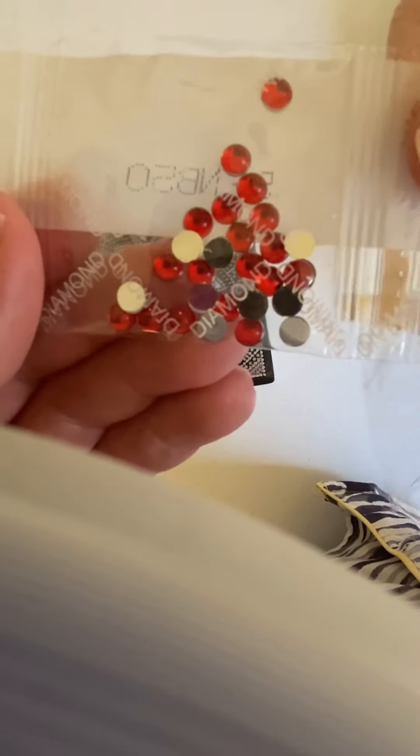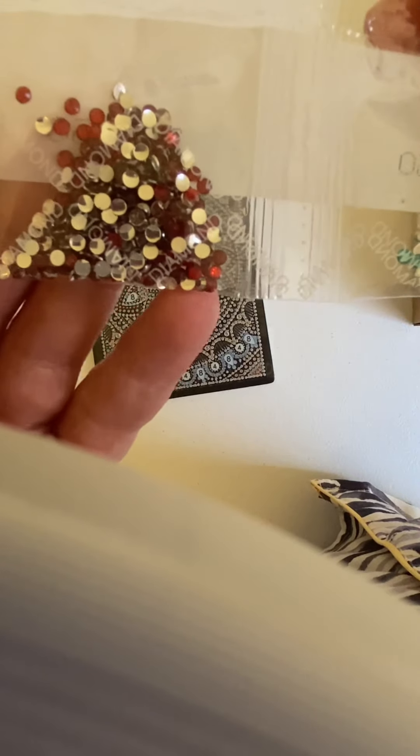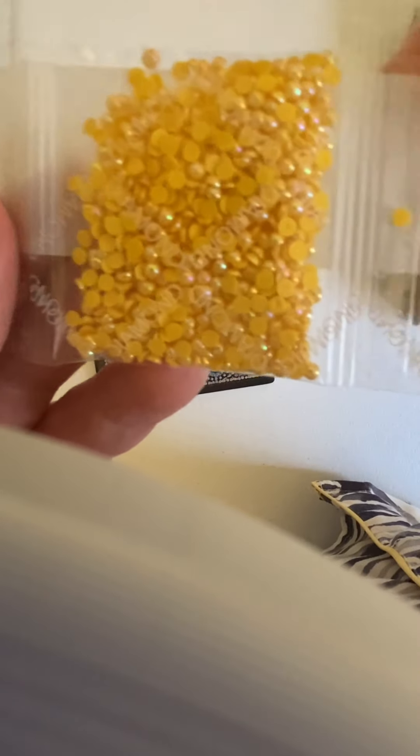Then we have some blue turquoise marquees. We have some gold slivers. We have some red domes. We have some fairly large gold domes. We have some red rhinestones. We have some blue rhinestones. We have some yellow ABs — and these are both the same ABs, just two packages of them. So there's a lot of yellow in this one.